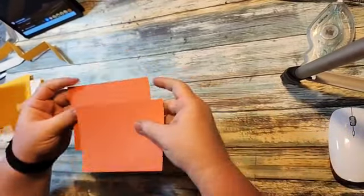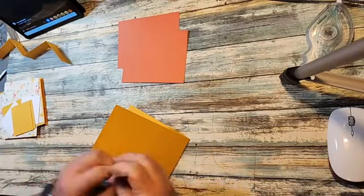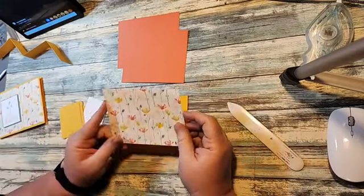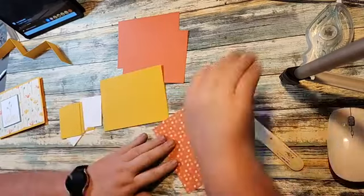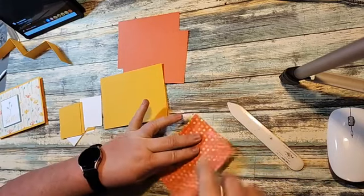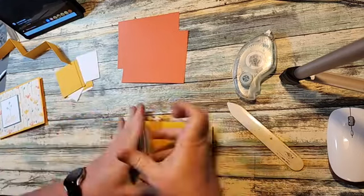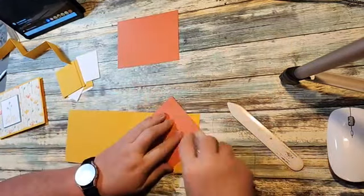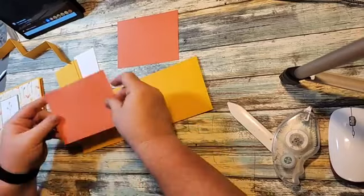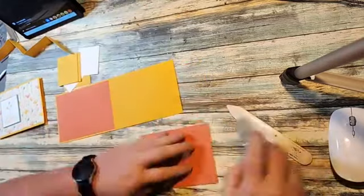You can see they're both embossed. So we can start putting our card together. For the front of our card, we're using the Inked Botanicals designer series paper — this measures four by five and a quarter. I'm going to put that on the front. Then I'm going to put these two pieces — they're four by five and a quarter and embossed with the crosshatch — one on each side. You could do designer series paper instead of card stock; I just chose card stock for mine.